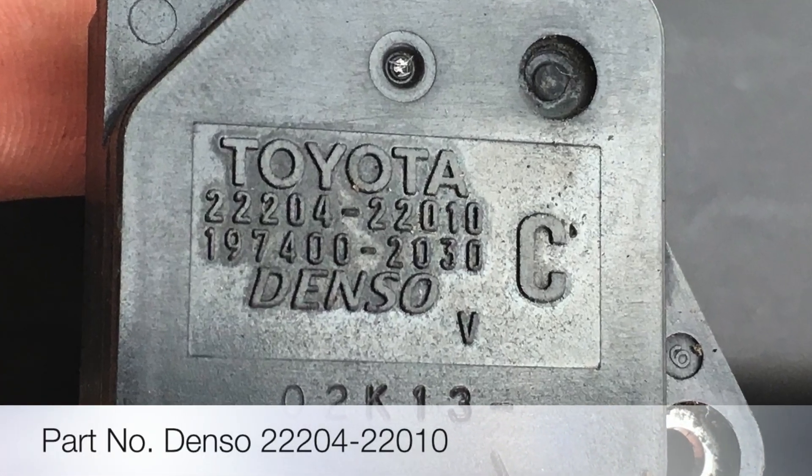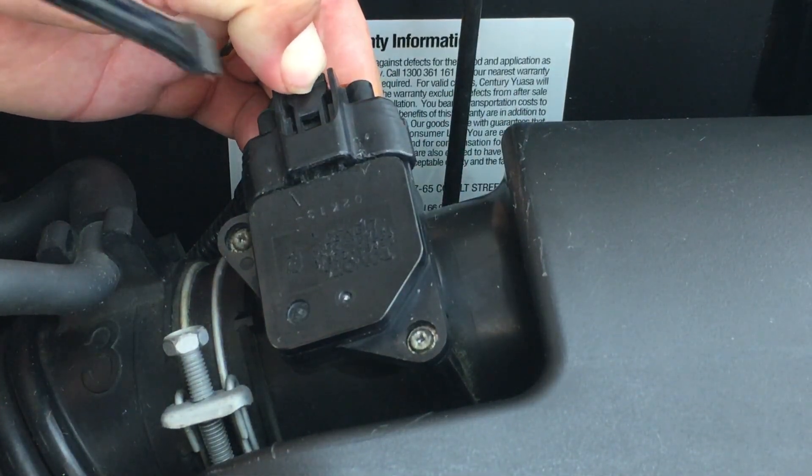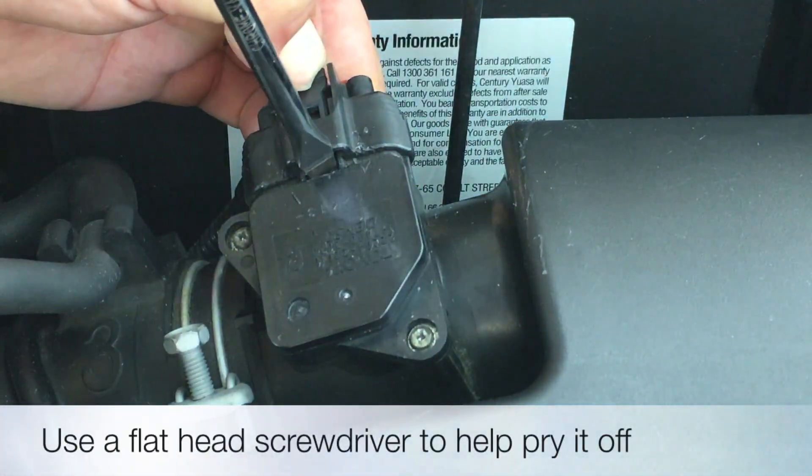Here's the part number for those who need a new one. Start by removing the electrical wiring harness — push down on the tab and remove it using a flat head screwdriver.